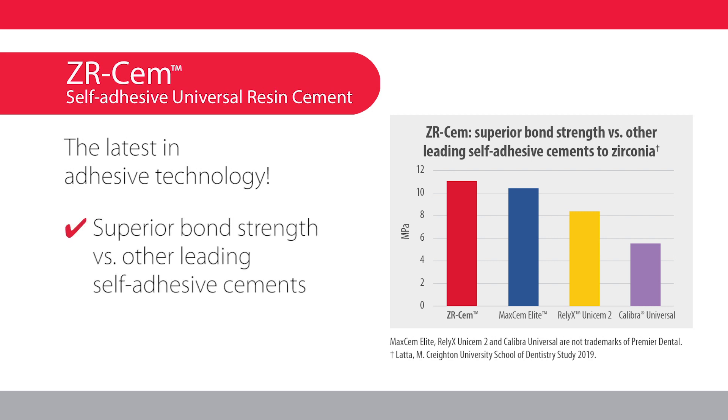ZRCEM provides superior bond strength versus other leading self-adhesive cements when bonding to zirconia restorations. It also delivers excellent bond strength to glass ceramic, dentin, and enamel.